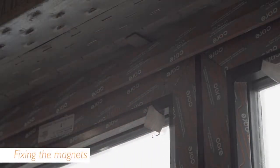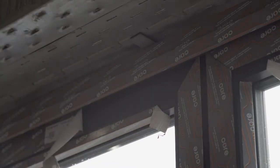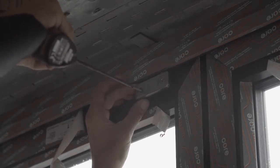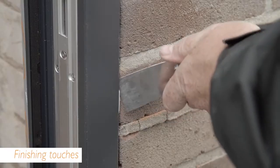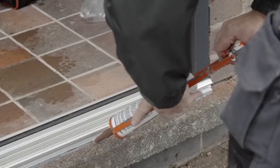In some door configurations, you'll need to add magnets to the sashes to protect the doors from the possibility of hitting each other. Mark and drill holes into the sashes and remove the protective tape to fix the magnets with appropriate fixing screws. You can now remove the remaining protective tape, cut the packers flush to the edge of the door frame, mask the door off, and finish with a bead of silicone.